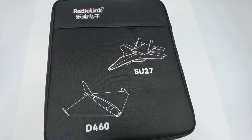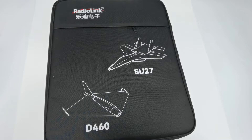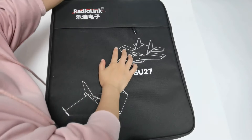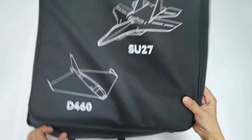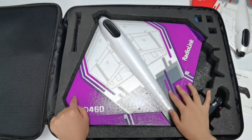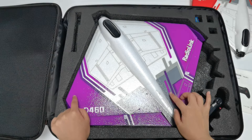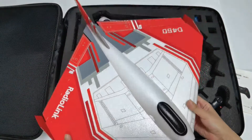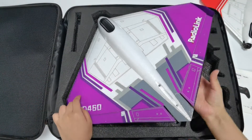Hi, today I am going to introduce Redilink's new aircraft, the D460. Here is the handheld backpack for the D460, and a colorful box is also available for packaging. Here is the manual for the TAS transmitter and the D460 fuselage. The D460 fuselage is available in red and purple — here is the red one, and I'll take the purple one as an example in the video.